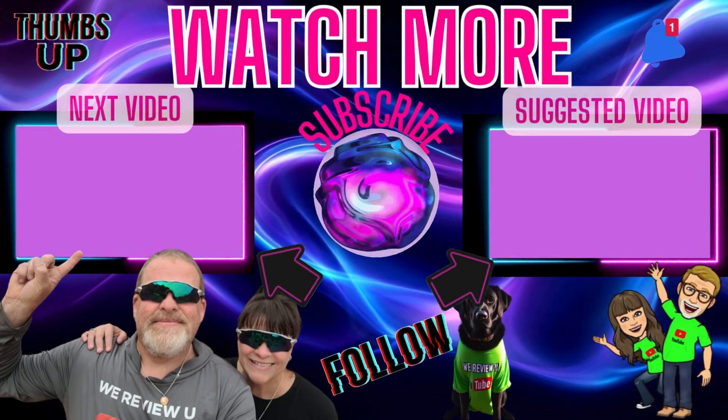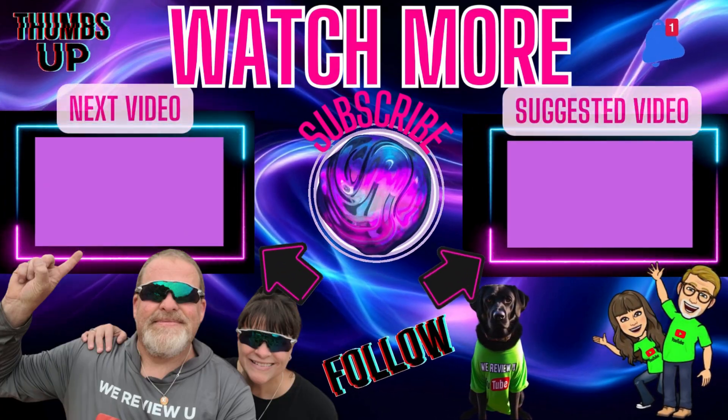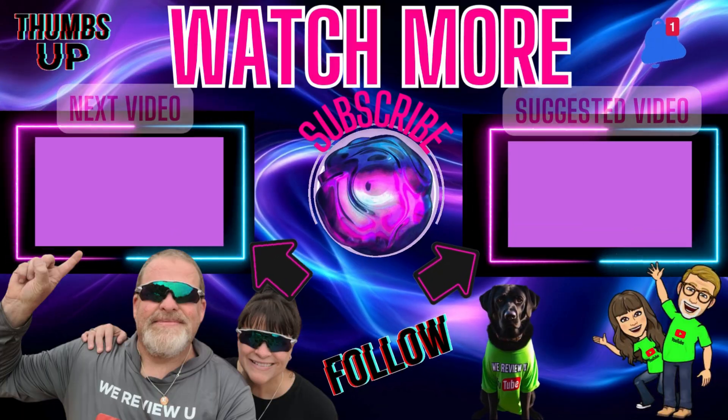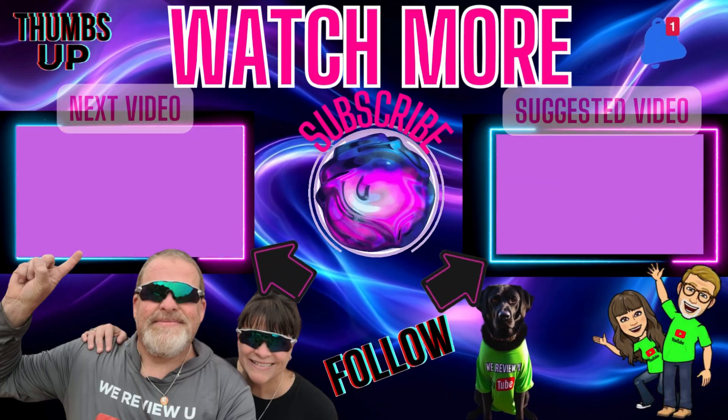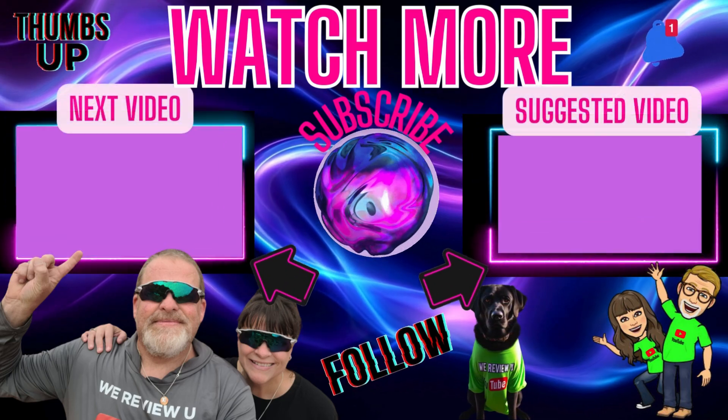Thanks for watching this video and all of our videos right here on We Review You. Next video is coming up or maybe this suggested video — either way, we'll see you again soon right here on We Review You. Take care, everybody — see you soon.